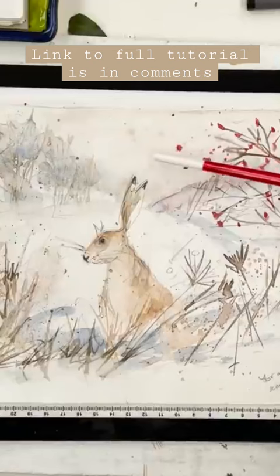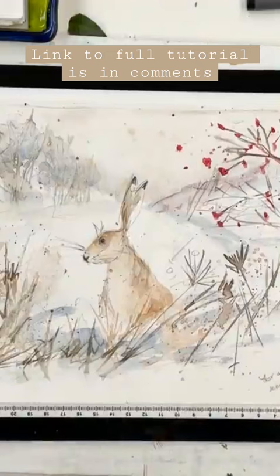I was quite pleased with this composition, so I'm going to do the exact same thing again. For that reason I've got it here on my light box, which is a great addition to any studio.